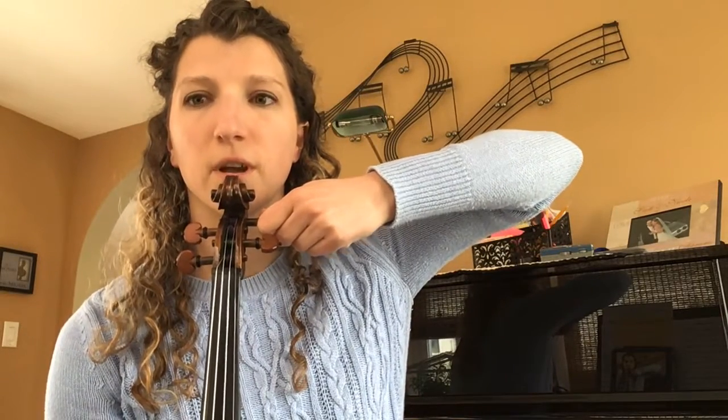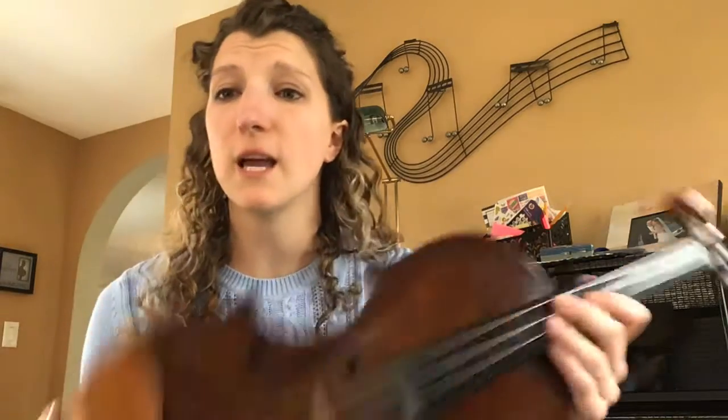I'm gonna try to show you this — if I were to tape over to my A string here, I'm gonna hold it on my chin. I got lower, it barely moved, right? And now I'm back. See how very little my hand is moving to tune it? That's all you need.